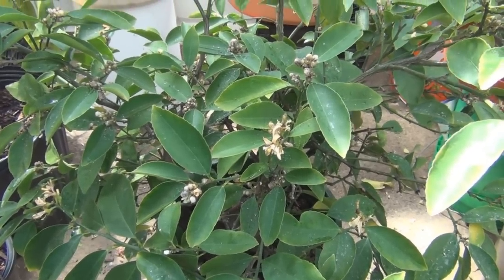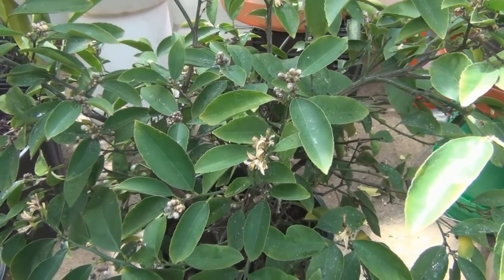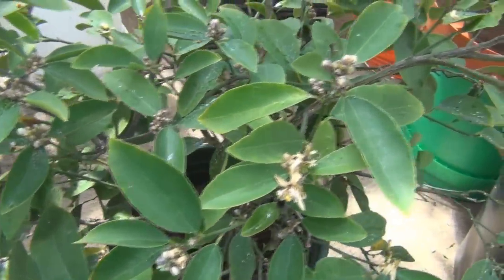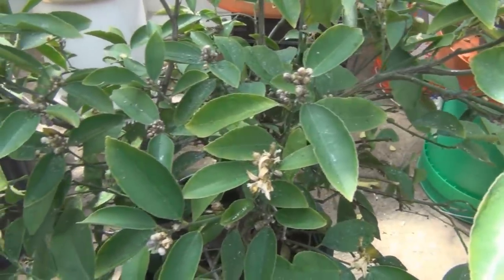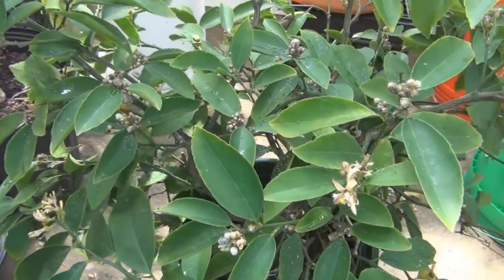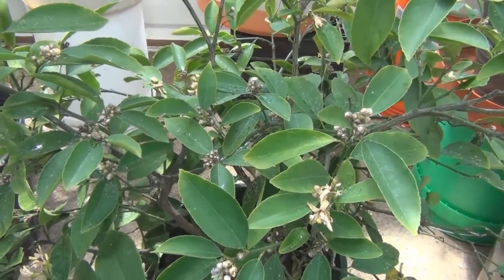This tree went into the winter with a lot of blooms on it. It sort of went dormant with the buds on there, and it wasn't until recently that all of a sudden it broke out in whitefly. It was probably being kept in check by the cooler temperatures in here, but now that it's really warming up, the bugs are taking off.